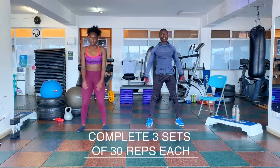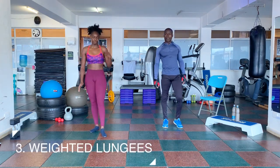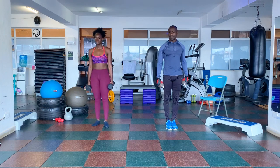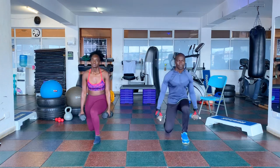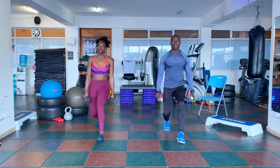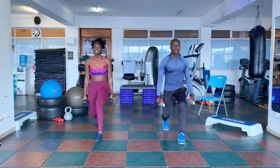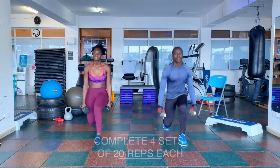Next workout is the weighted lunges. I will be using dumbbells. If you do not have dumbbells, you can use bottles. 3, 2, 1, go. 1, 2, 3, 4, 5, 6, 7, 8, 9, 10.